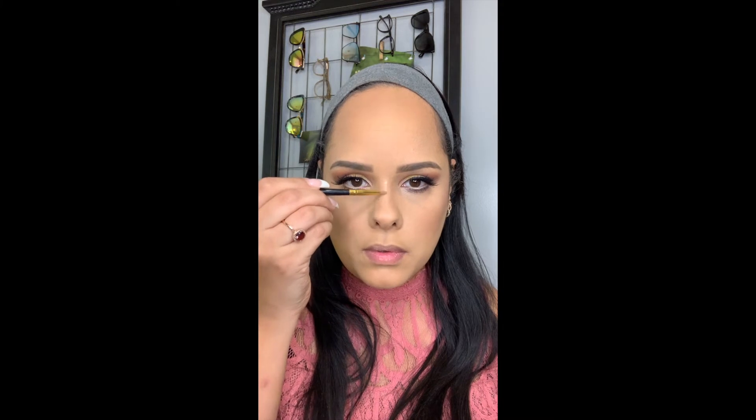Going in with my Carly Bible palette, I'm going to use the light shimmery color to highlight my cheekbone as well as above my eyebrow. With that same color I'm going to highlight my nose bridge and the tip of my nose. Look at that — it's beautiful. Now I'm going to highlight my cupid's bow as well.